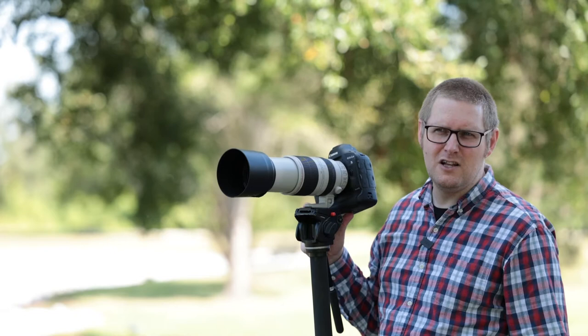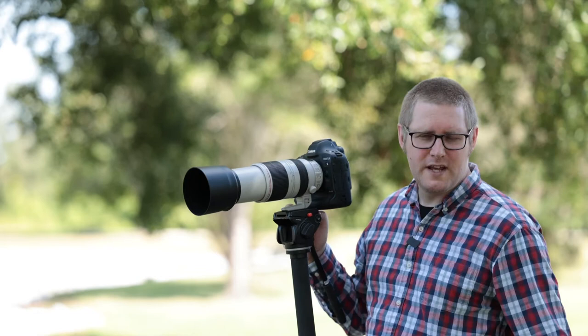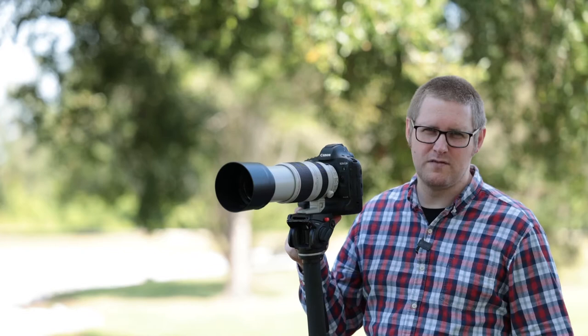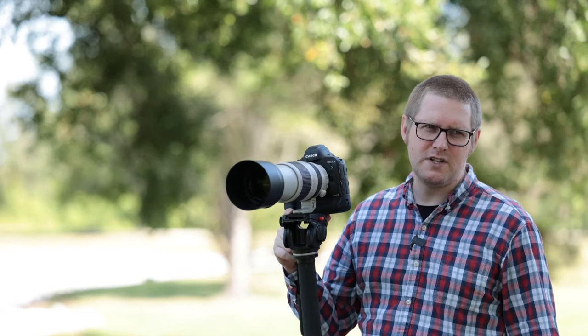The Canon 100-400 F4.5-5.6 L II USM lens is an absolute mouthful to say, so I'm just going to refer to it as the 100-400. As with the 1DX Mark II, this is going to be perfectly suited for any sideline of any sporting event you care to think of, with a possible exception of a few indoor sports where you're close to the action. But for the most part, your outdoor sports — that's where this is going to shine.